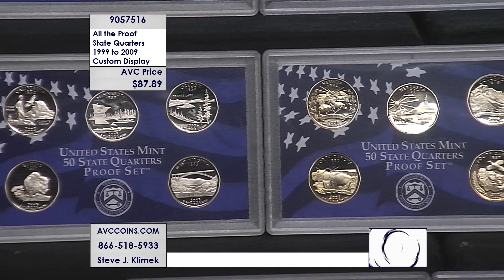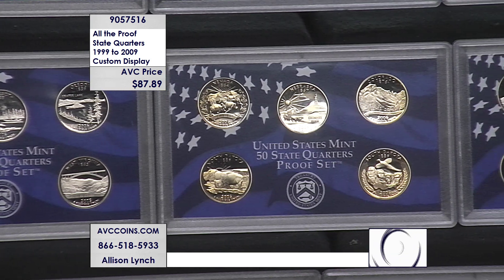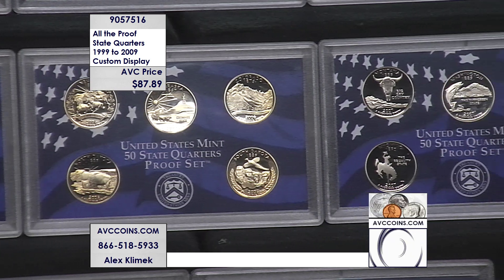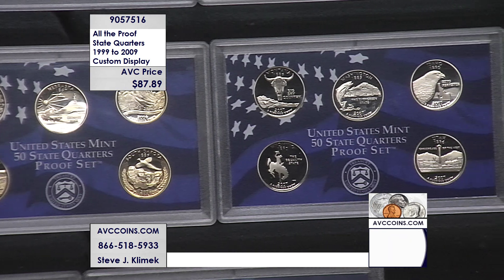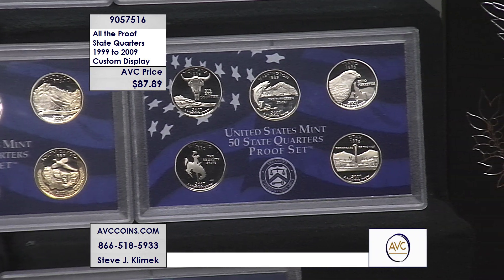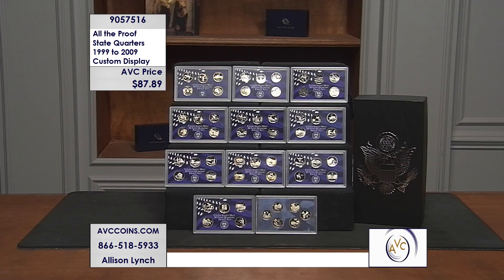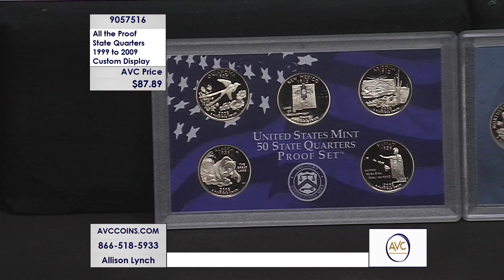If you're calling us on the phone, 905-75-16 is the item number to reference. Please also join us online via the website anytime — that's avccoins.com. Enter that item number into the search bar. On this one, multiples — yes, absolutely. You can feel free at these prices to make multiple purchases. This collection is all of them — we've done all the work, it's all of the original presentation lenses the United States Mint issued in these years.